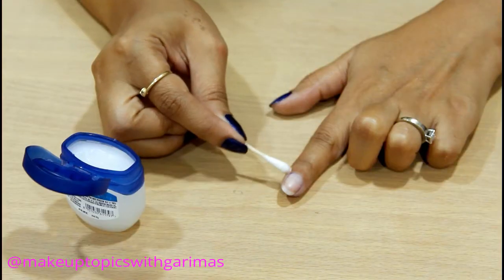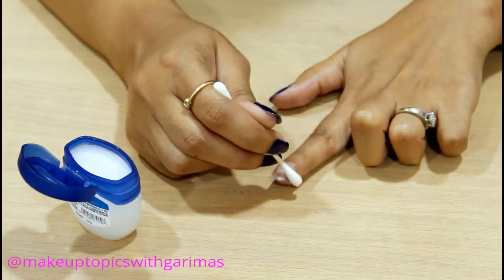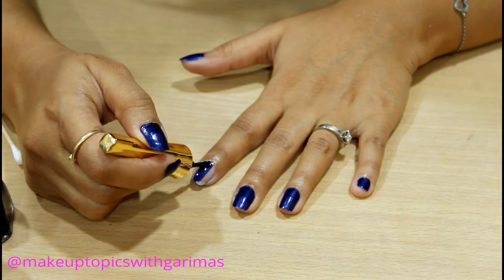The last one, but not the least: get a mess-free manicure. What you need to do is just take some Vaseline on a Q-tip and apply it around your nails or on your cuticles to keep the color off the skin around your nails.